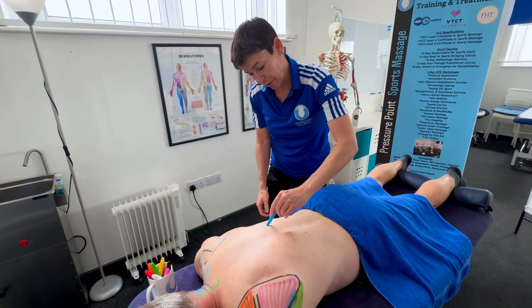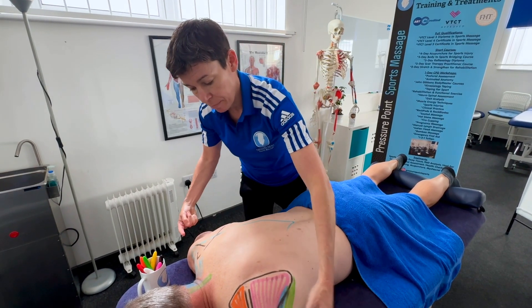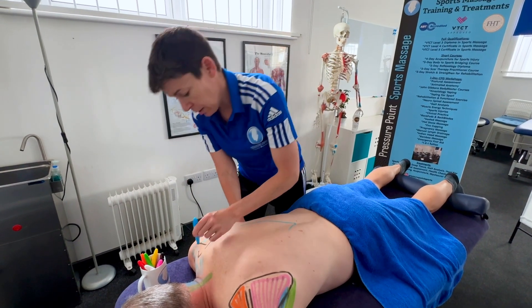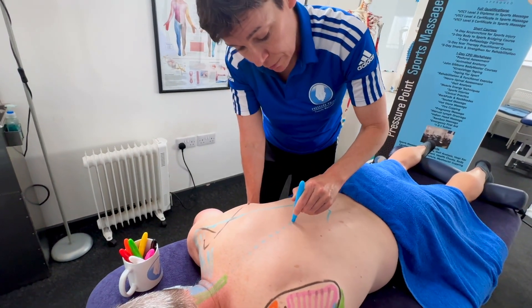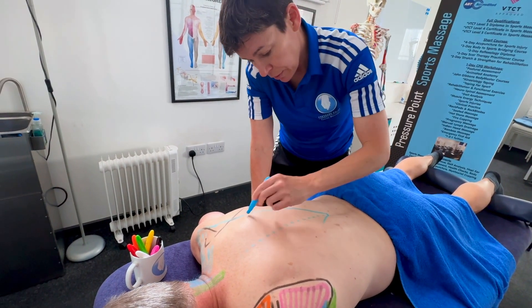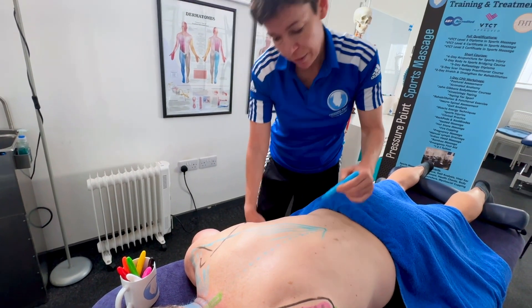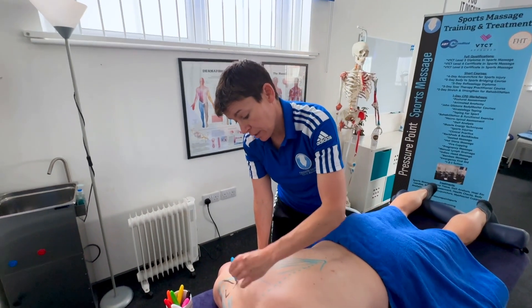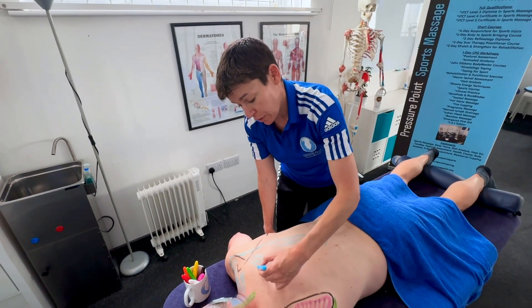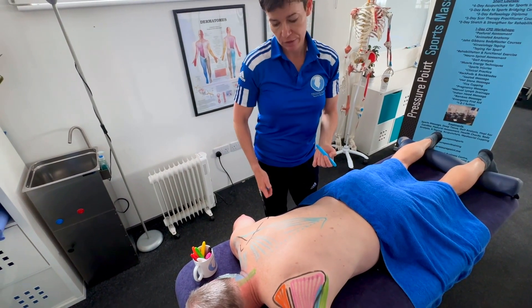The traps come quite narrow at the bottom and go up this side — it's a big muscle. The upper fibres come off all of these spinous processes. The lower fibres can help with depression of the shoulder, the middle fibres will help with retraction of the scapula, and the upper fibres are going to help with elevation.